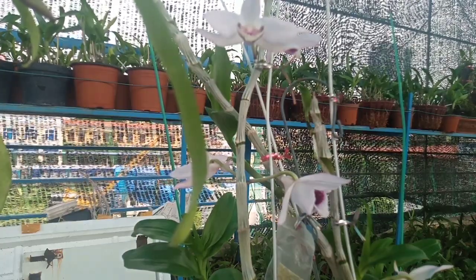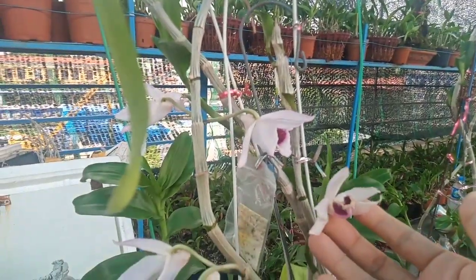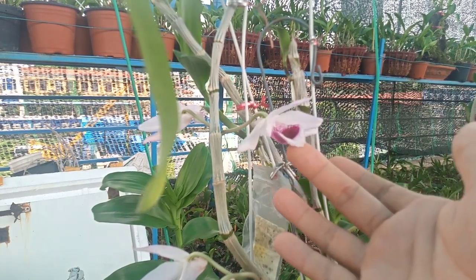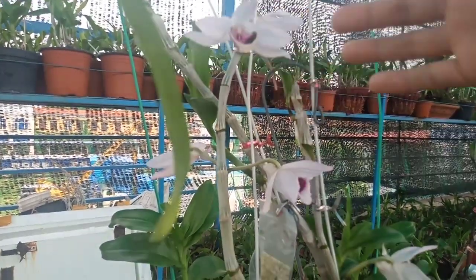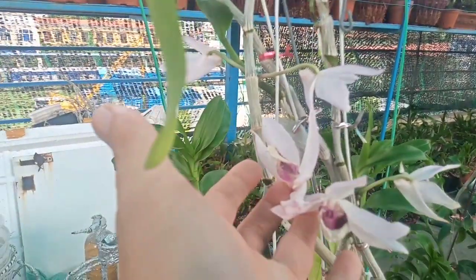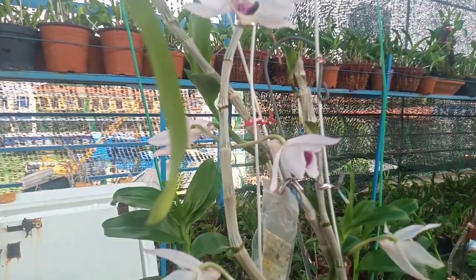Video này mình quay cho các bạn xem là cái cây này. Cây này của mình, bông hoa này hôm nay là lỡ đến ngày thứ 17. Bông này thì hơn chục ngày, khoảng tầm 13-14 ngày. Những bông hoa này hôm nay bắt đầu nó tàn.